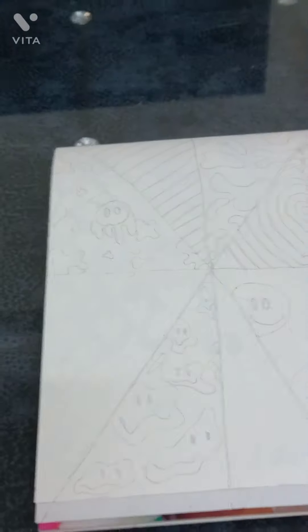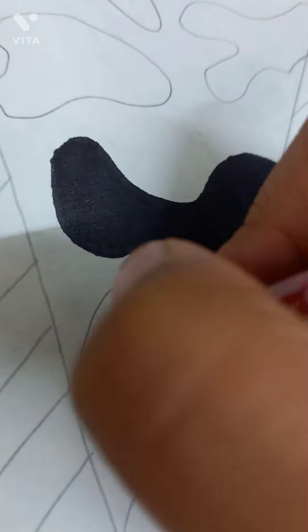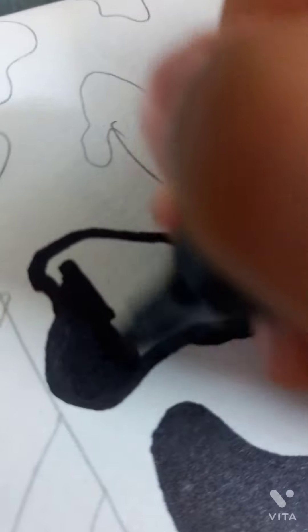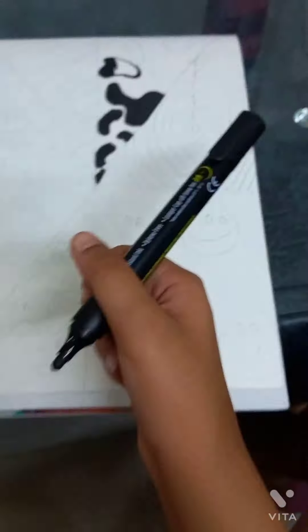Okay guys, let's get to the drawing part — coloring it. This is going to be a cow design. I'm still coloring, and yes, this is the permanent marker like I showed you earlier. I'm almost done guys.